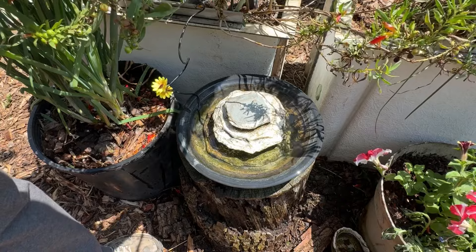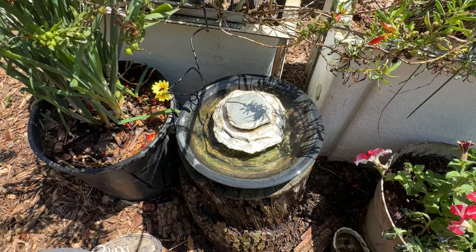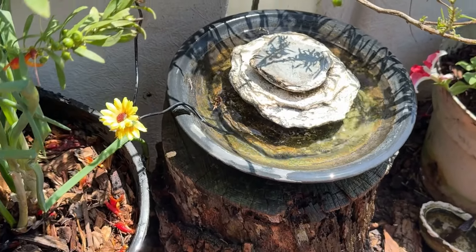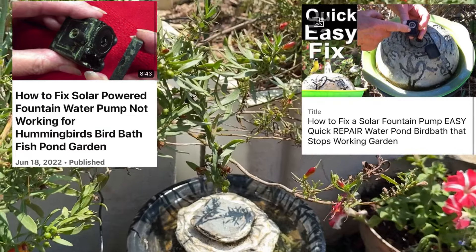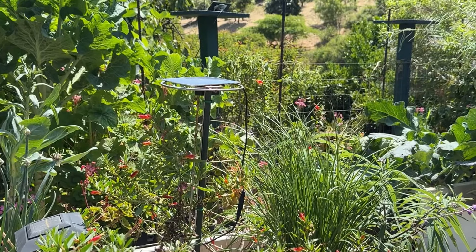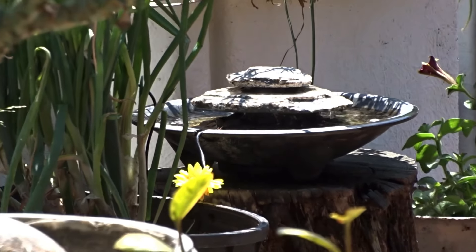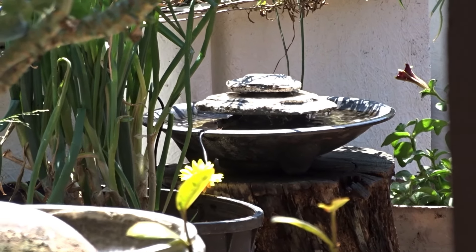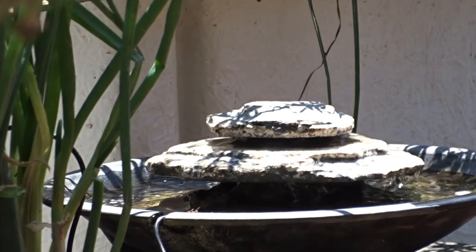It looks cute, and the main thing is it works. The pumps do go bad — always take them apart and clean them; I've got tons of videos on that, because they rarely go otherwise. I've got some of these solar fountain kits that are now over six years old and still running strong. And there's the panel out in the sun. I didn't have to throw it away or buy a new one, and now my fountain is running for the birds to come in and take a drink.